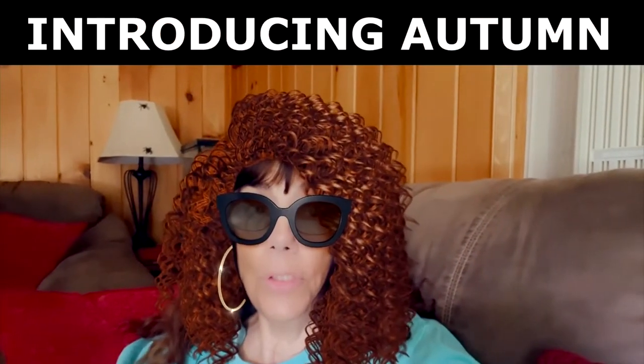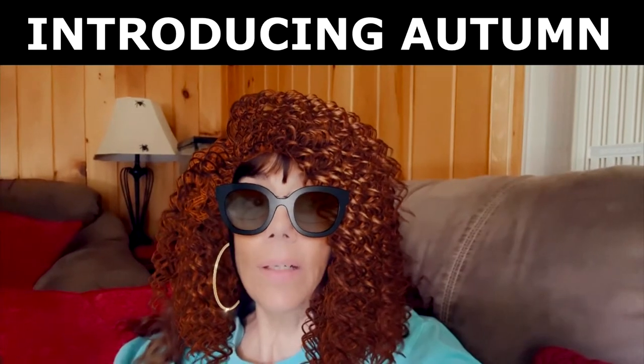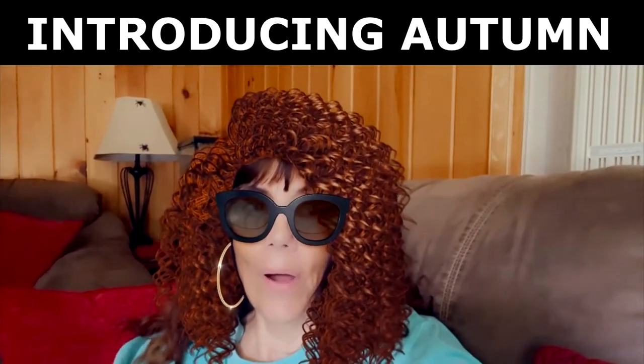Hi everyone, I'd like to introduce you to my new tarantula. She is a Mexican Red Knee and I named her Autumn.